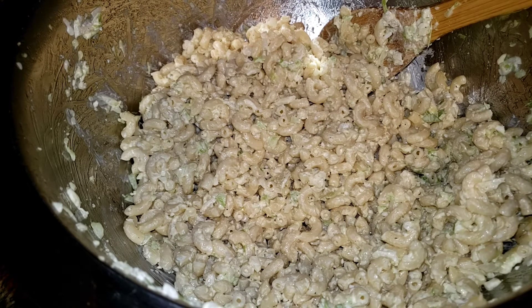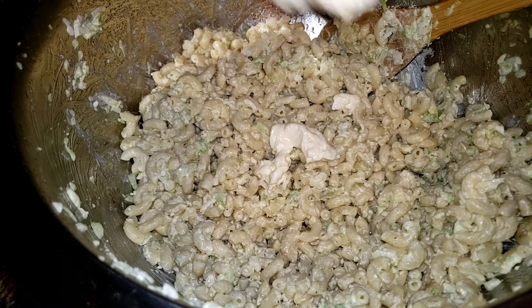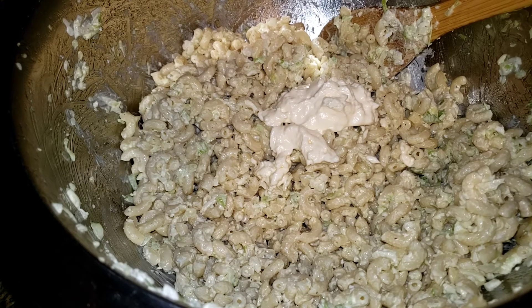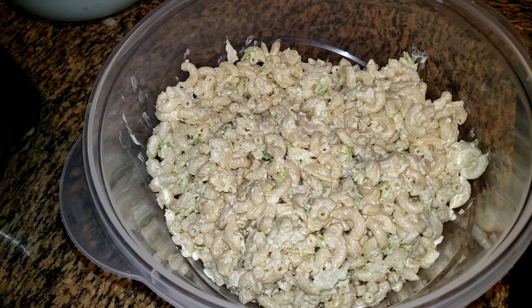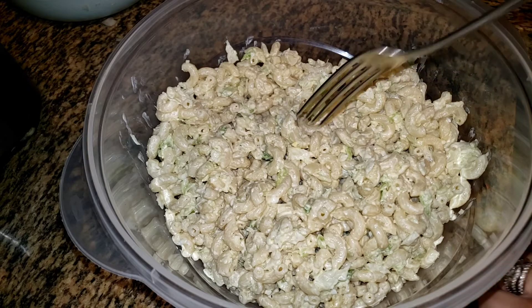I'm going to do a little bit more mayonnaise, and then we'll see what it looks like tomorrow. In this one I'm not going to put any paprika or parsley — I did put that in my potato salad, but that's it. Let's take a bite right out of the bowl.